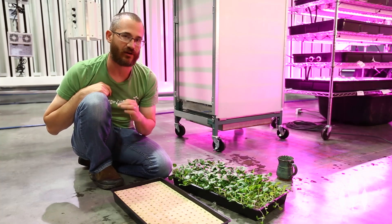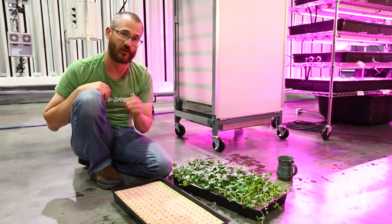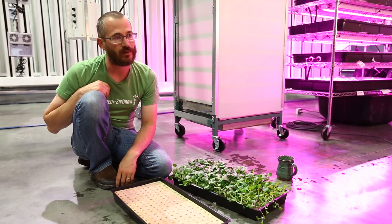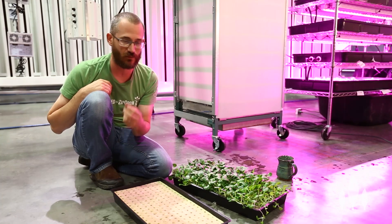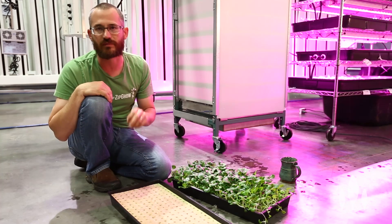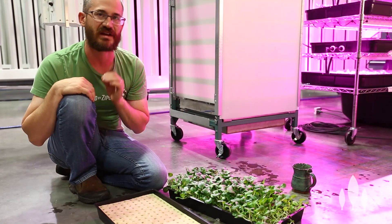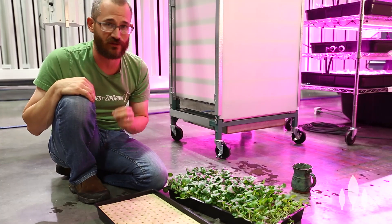One last thing people ask about is bare root plants. You can do bare root, especially if you're using wicking strips. The problem is transplanting — a lot of people will grow seedlings in a hydroponic system and when they pull them out, they damage a lot of roots. The shock going into your system when you plant that bare root can be pretty significant and slow down your production cycle by several days. Even aeroponic folks doing mist systems or high-pressure aero can damage root systems this way, leading to seedling shock.